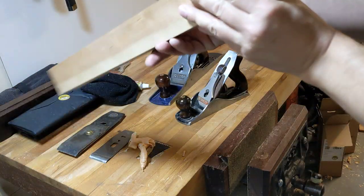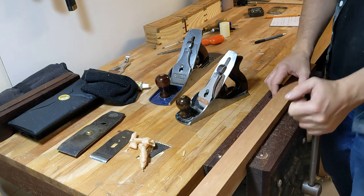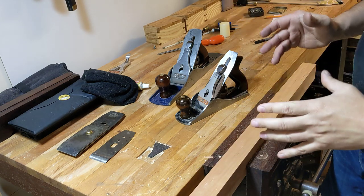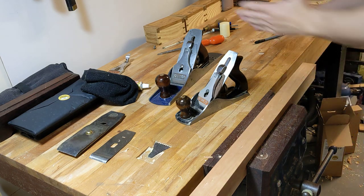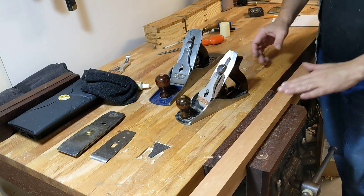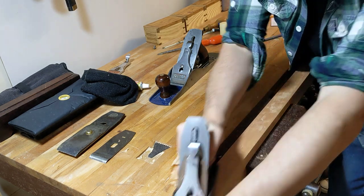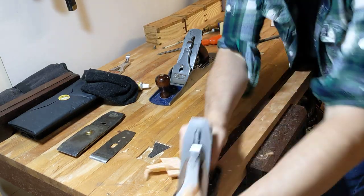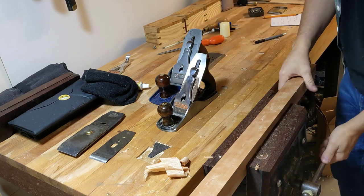But what if we switch it the other way around and we plane against the grain? This is always going to be suboptimal for a few reasons. Whenever possible, you want to go with the grain. But there might be pockets of grain that move around on you and you need to take a through shaving - that's the most beneficial way you can work. It's much better than having to work at 90 degrees and then scrape it. So same plane, same piece of wood. I'm still planing away but my finish is dreadful. What's happened with my brand new painted cap iron system?